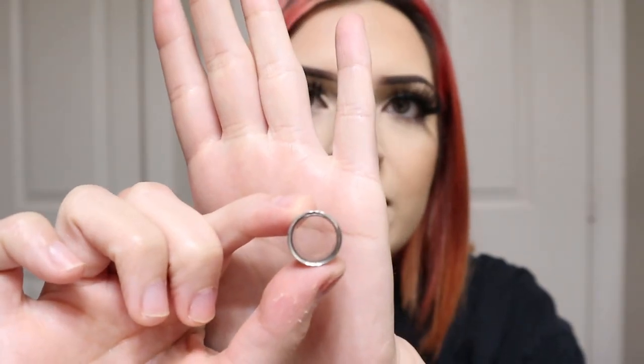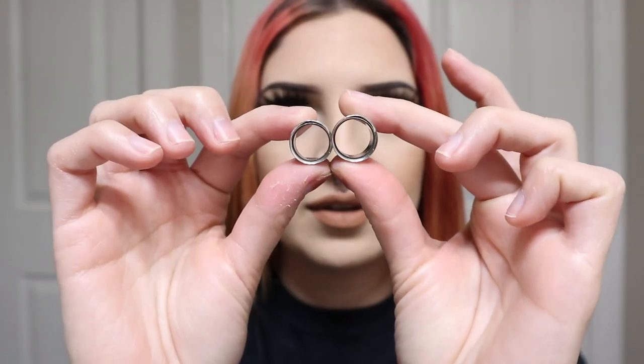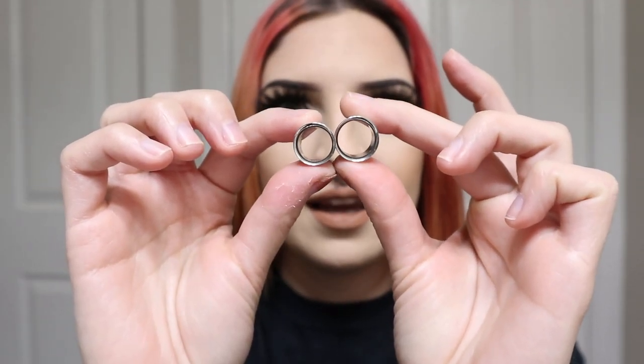Just to compare the sizes before I do this: this is 13 millimeters for the half inch, and this is the next size up — 9/16ths. I think it's pretty damn big, and not only am I excited for that but I'm excited because I have these black tunnels I've been dying to put in.